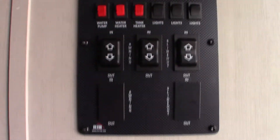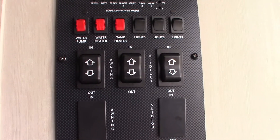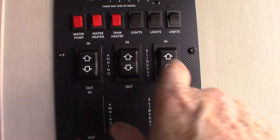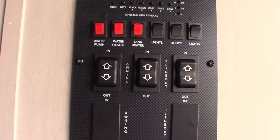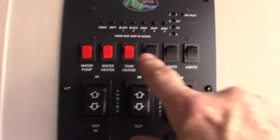Inside, this is your control panel. You have awning and two slide-out controls. Never leave your power awning out unattended — if you're going to leave the campground, roll it in. Your lights are here.